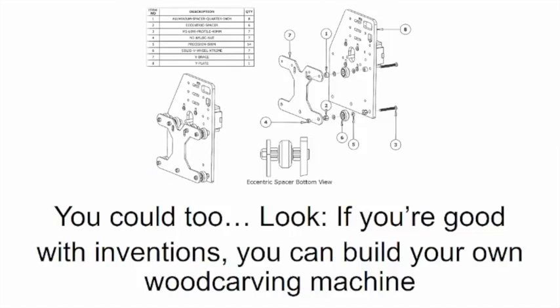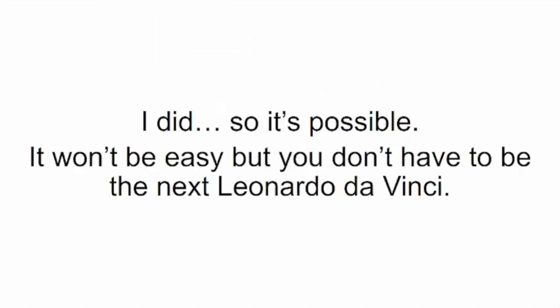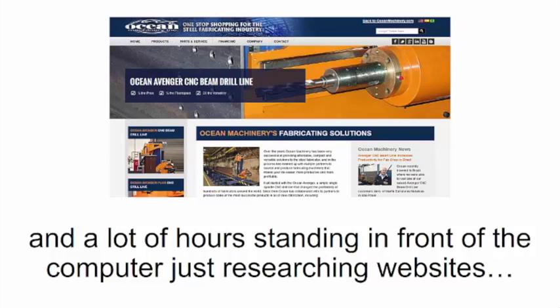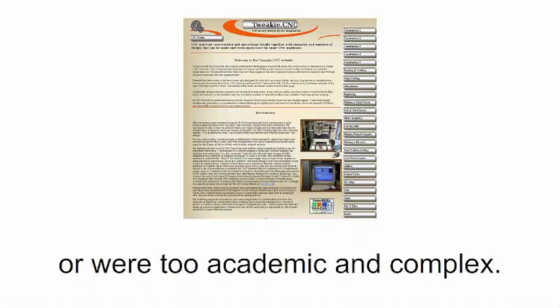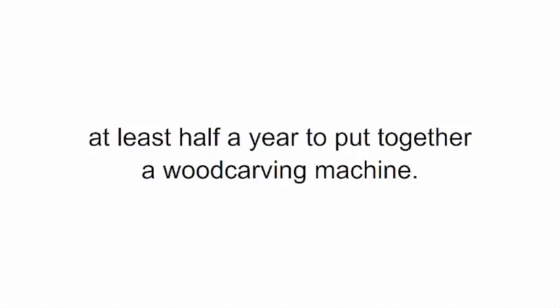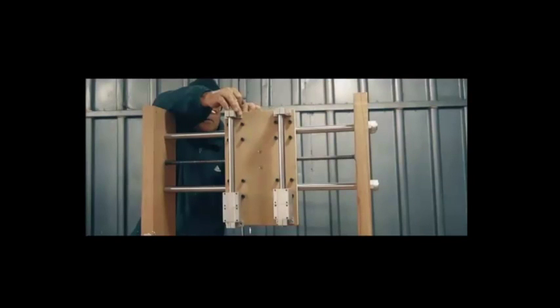You could too, if you're good with inventions. You can build your own wood carving machine just by going after what you'll find online — I did it, so it's possible. It won't be easy, but you don't have to be the next Leonardo da Vinci. There's a lot of guesswork and hours researching websites. Most of the stuff I found online was either confusing or downright worthless — either lacking essential details or too academic and complex.